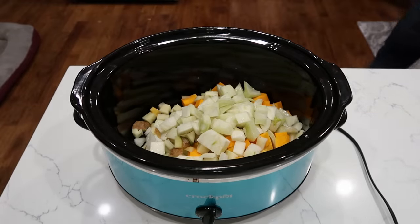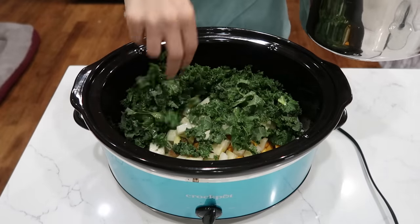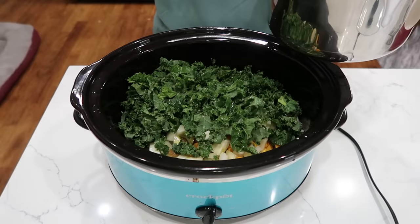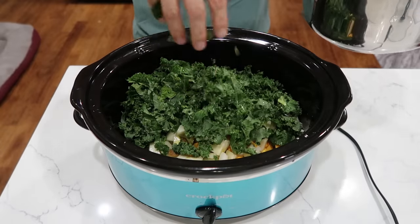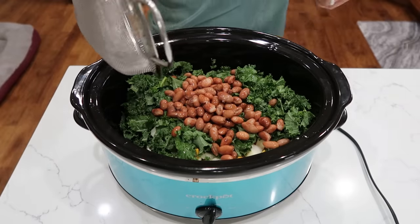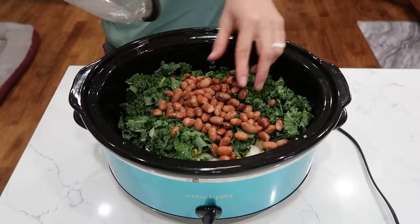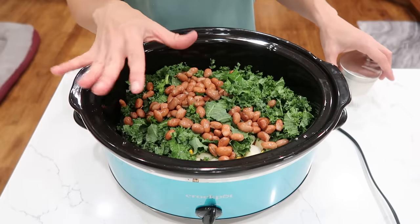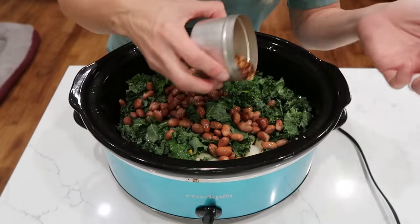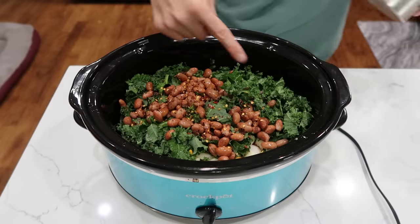I did take the stems out of the kale and chopped it pretty good. You can also use spinach — frozen spinach is fine — but I prefer the texture of kale once it's cooked; spinach tends to get a little slimy and kale is sturdier. One can of your favorite bean — kidney or berlotti beans both work. One pound of sausage, and a drizzle of crushed red pepper flakes — that's probably half a teaspoon.